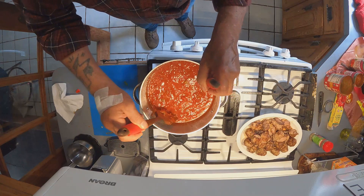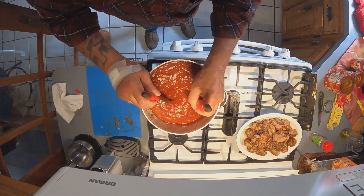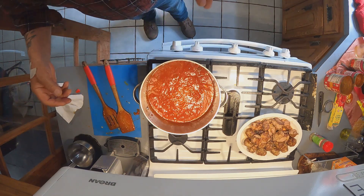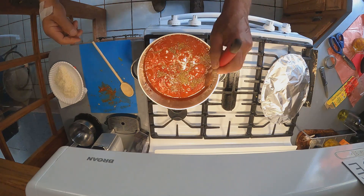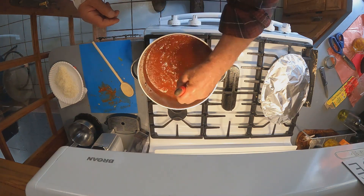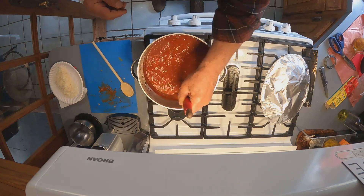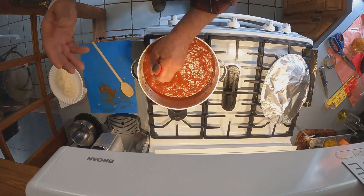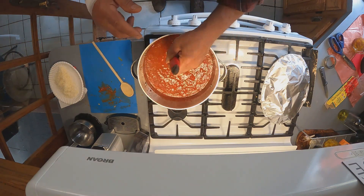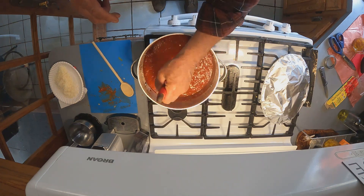It's 1:40 now, so at 3:40 I'll put the meat in. This will cook slow for two hours and I'll stir it occasionally. I just put in a little more Italian seasoning after tasting it. I try to stir it once every 15 minutes — you don't want it to stick and burn to the bottom, it'll ruin the whole sauce. The gentleman I watched said if you do burn it, just take the sauce out, don't scrape the bottom, clean it, and start in a new container. If you mix that burned sauce in, you'll ruin it.